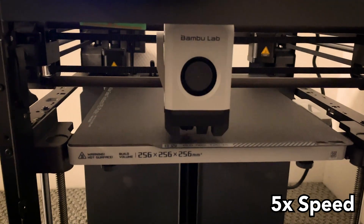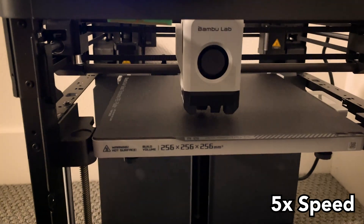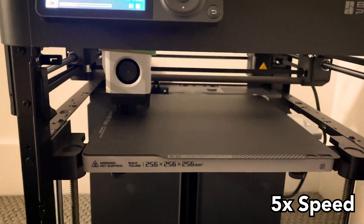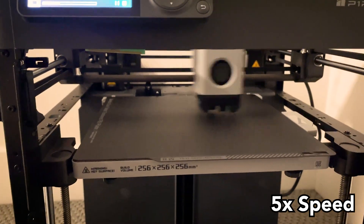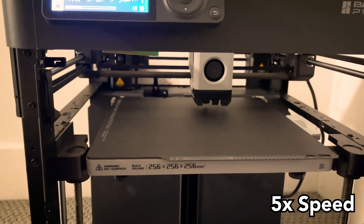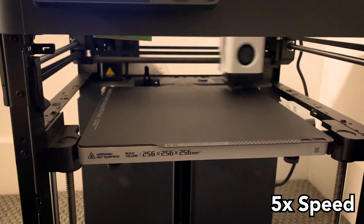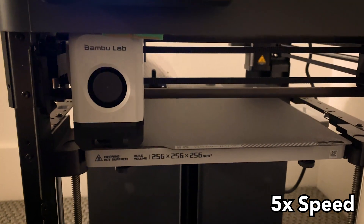With the P1P it does actual automatic bed leveling — no shims, no buttons, it just does it by itself before every single print. It uses a strain gauge or piezo sensor under the bed to sense when the nozzle touches it, probing each point about five times across roughly 20 points. There's also vibration compensation or input shaping calibration before the print starts, since the fast-moving printhead causes movement depending on the surface it's placed on. So far bed leveling has been flawless and I always have perfect first layers.